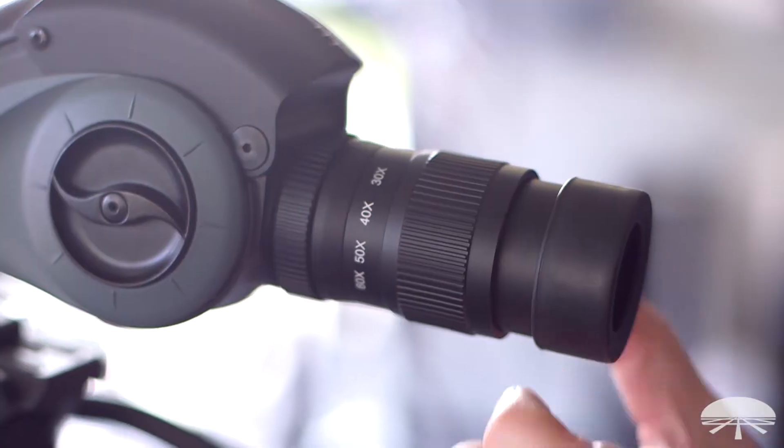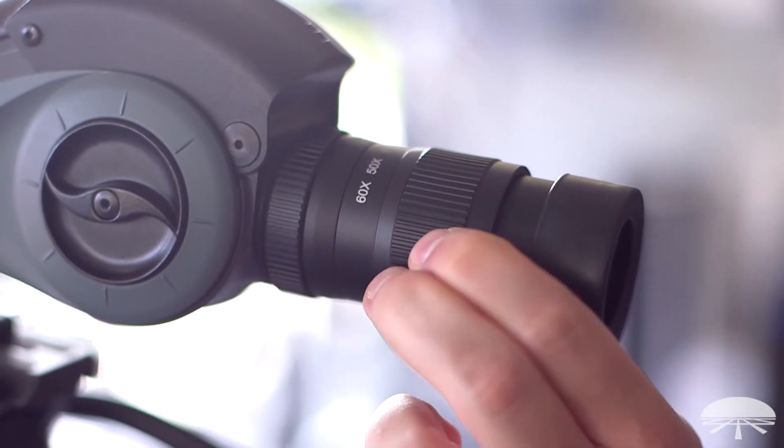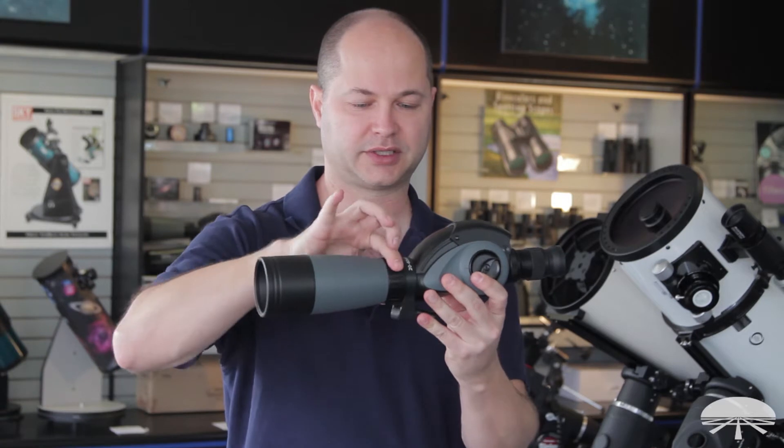It goes from 20 to 60 power, so you've got a zoom on the front. Just rotate it to zoom, and focus is right here, this big large knob.